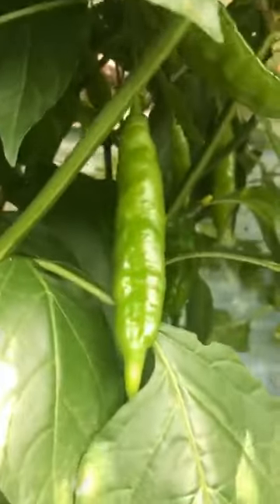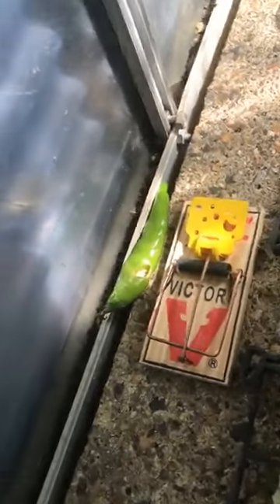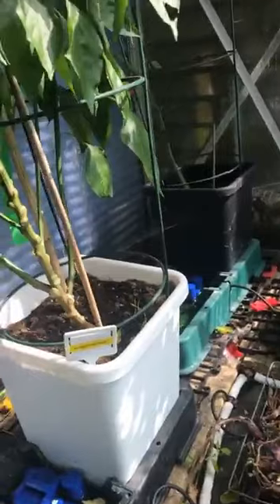One of my best plants — Body Snatcher. As you can see, I've got lots of pods. Move the leaves and there are pods everywhere on this. Body Snatcher tastes nice as well. I've got a problem with mice in this greenhouse too — mouse trap and a tulip Body Snatcher. I'm trying to work it out from there.